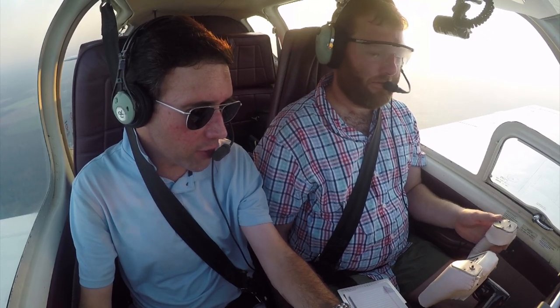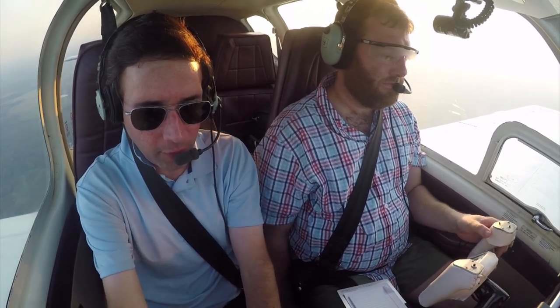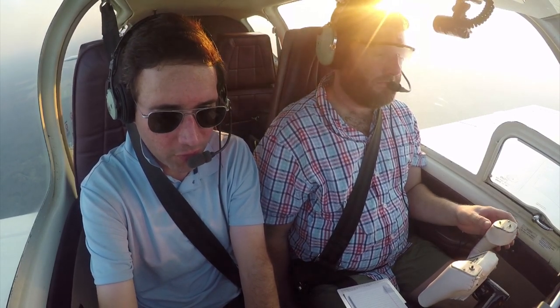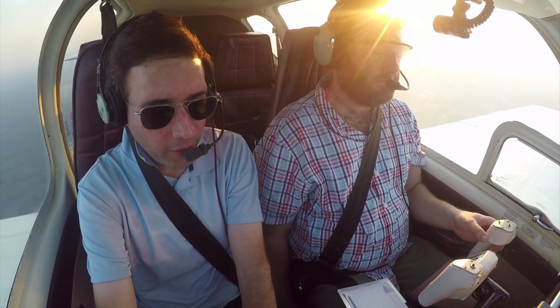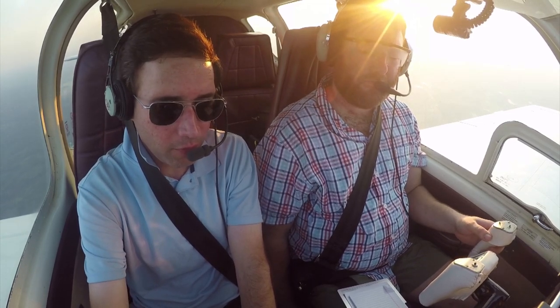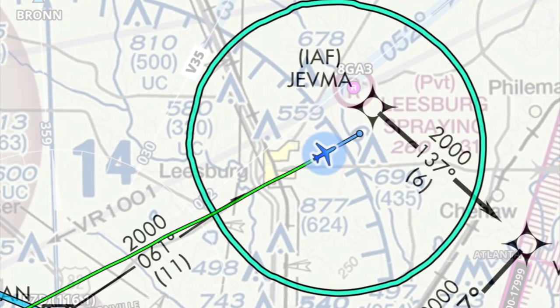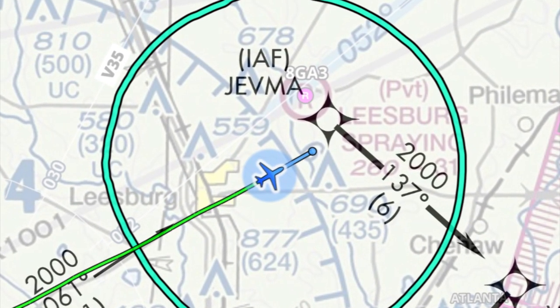He might just have us going to JEPMA, which is the initial approach fix. I'm going to look at our flight plan and click on the approach — just in case he says direct JEPMA, I'm going to pick this approach up from JEPMA. So there's our transition — we'll load it and activate. I think he has us going to JEPMA. We're going to hit that and turn right heading 137 to WAVCA — that's six miles. And then you'll turn inbound on the final approach course of 227.